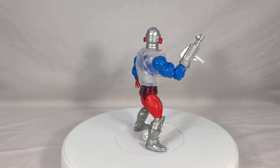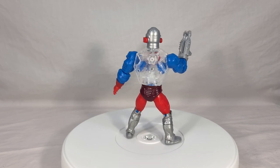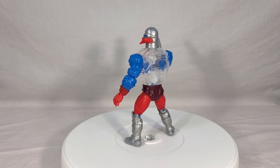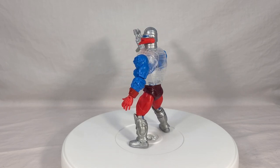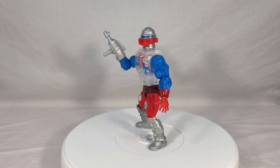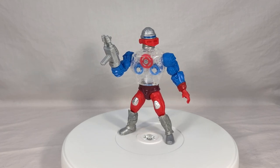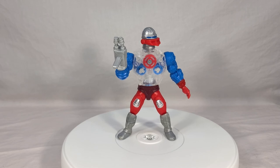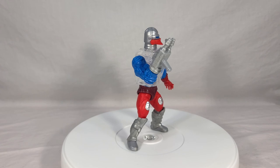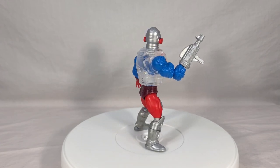That is just my take on Roboto — I want to know what you all think of him. Do you think he's a good MOTU toy? Do you like him? Are you a fan of his action feature, or would you prefer more free-flowing poseability? Do you like the weapon swapping? Any and all feedback is welcome in the comments section. If you enjoyed this review, make sure to toss it a like and subscribe and hit that notification bell. Thank you for joining me for this look at Masters of the Universe Origins Wave 3 Roboto — I will see you next time.